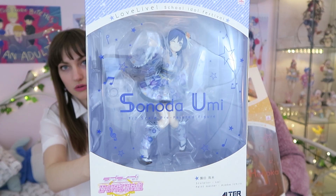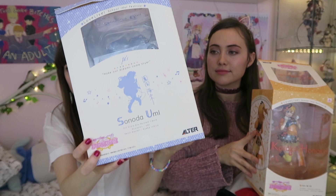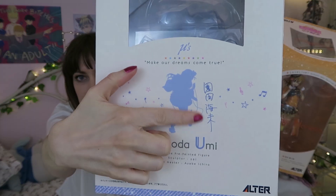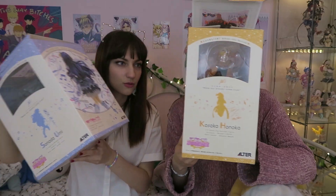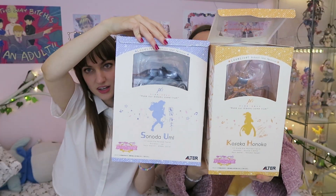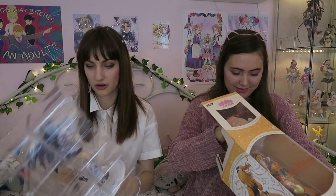I just wanted to show you the box of Umi before I open it. As always, she has a little signature — I'm pretty sure hers is this one. And then this is where the Hanukkah signature is. Did you see how big Umi is compared to Hanukkah? I see there's gonna be a microphone, but I don't think there's anything else to add to her. I'm struggling! If you break the box, it's not a big deal.